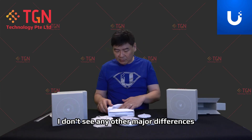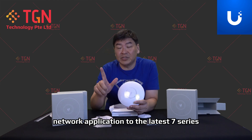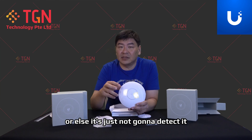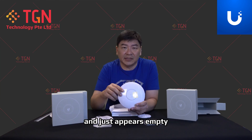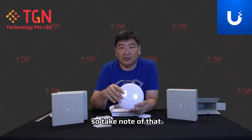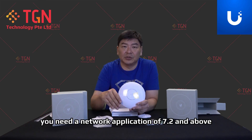Make sure that you update your network application to the latest 7 series. You need at least version 7.2 to recognize the U6 Plus. Otherwise, it's just not going to detect it and will appear as empty. If you have anything below 7.2, it's not going to show up. For U6 Lite you don't need that, but for the U6 Plus you need a network application of 7.2 and above.